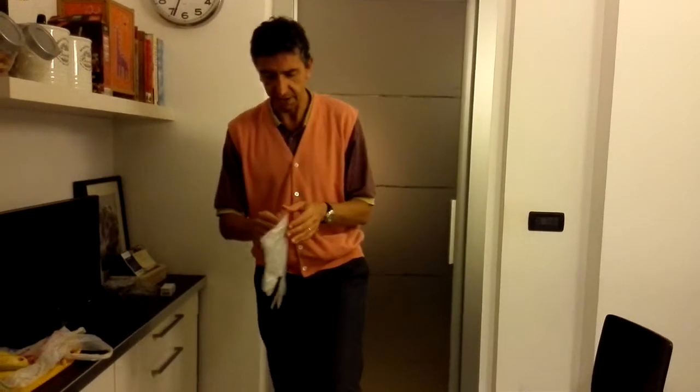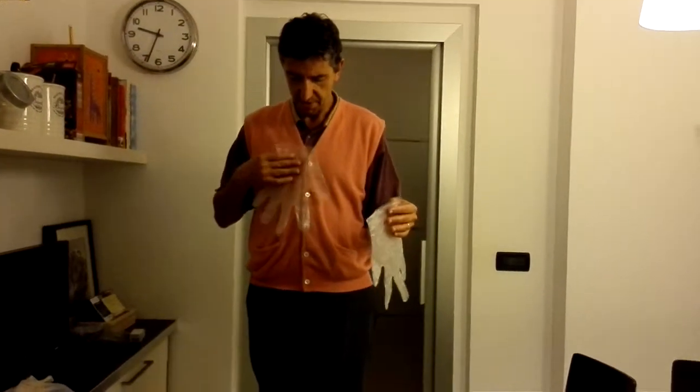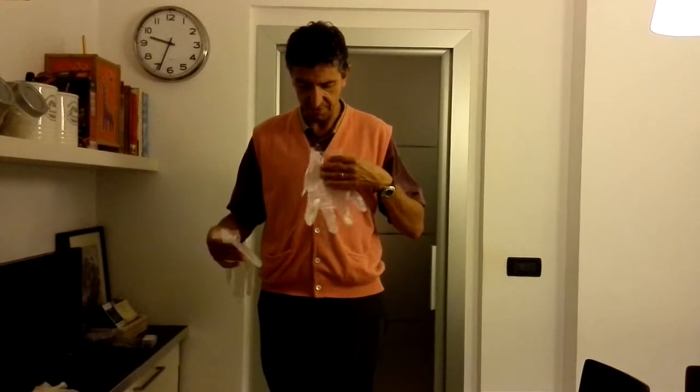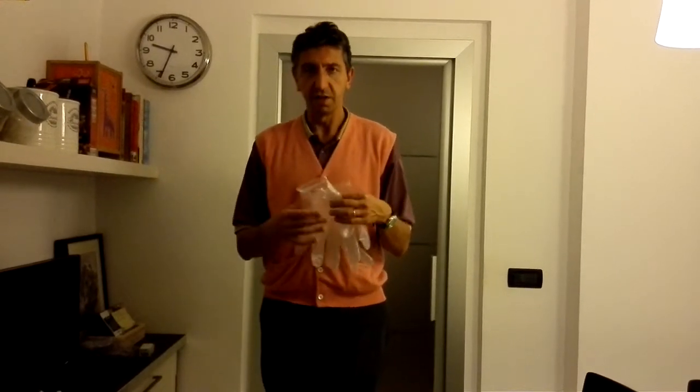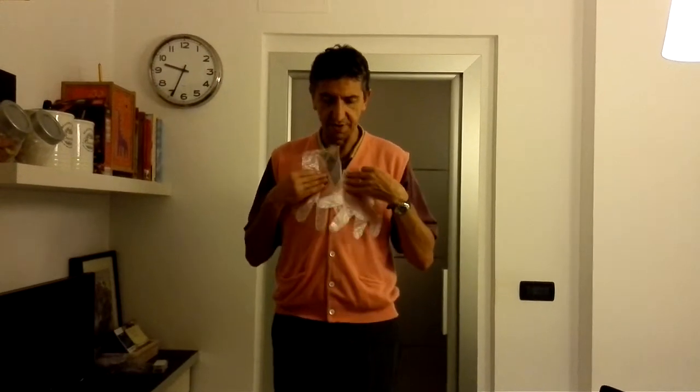The first thing I want to show you is that I take these two gloves — they are plastic gloves, you can find them in the supermarket. If I put them close to my vest, they fall. That's because the earth's mass is attracting the glove towards the earth. My own mass is also attracting the gloves, but my mass is so much smaller than the earth's that the force of the earth is much stronger, so those gloves fall down.